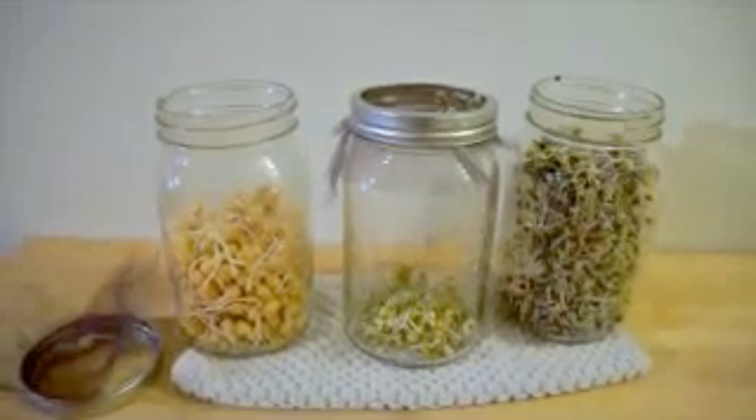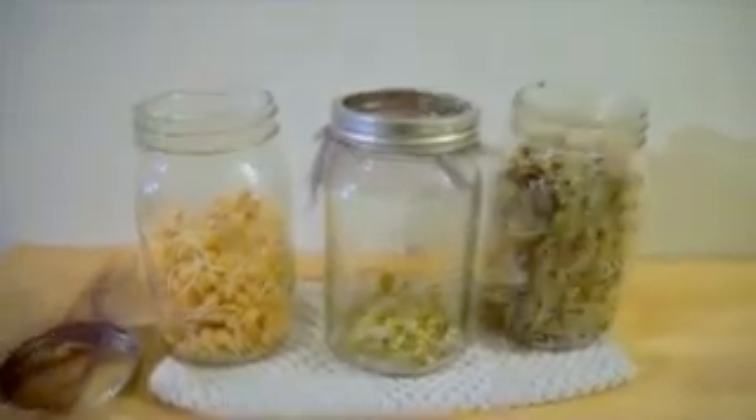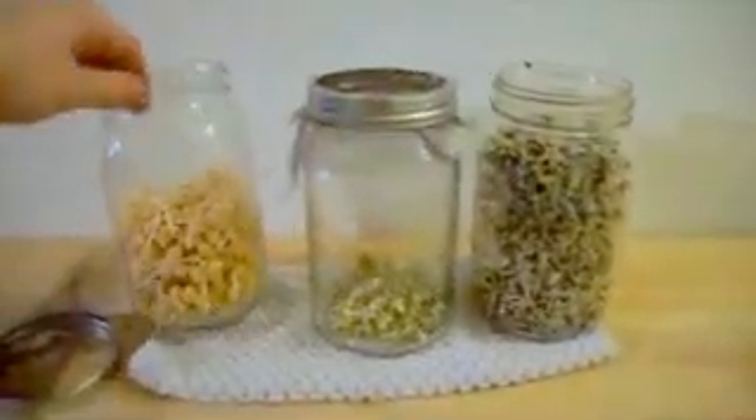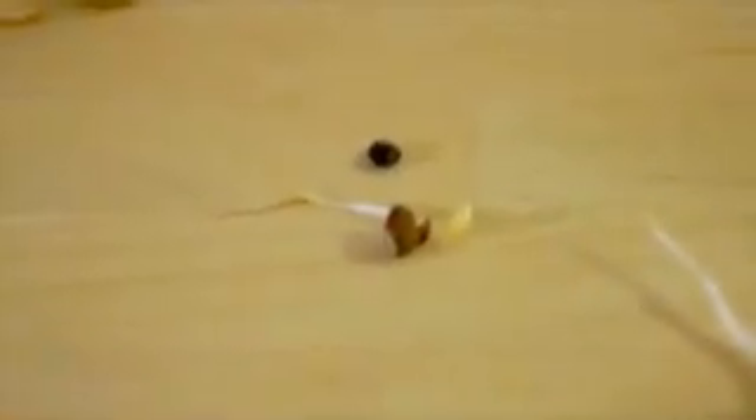Here we are — three full days of sprouting. Chickpeas, mung beans, lentils, full. These were all we had left, so that's all we got. This is what it looks like before and after sprouting — gets quite a bit bigger, plus the tail obviously. Same thing with the lentils — you can see a leafy little green on it, the husk's still on it right there, starting to get a little leaf.